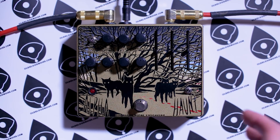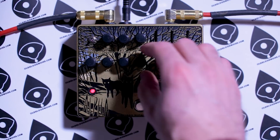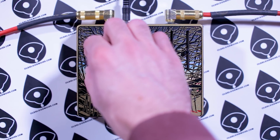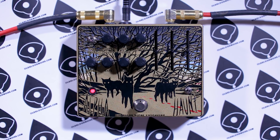So here's a light, articulate fuzz from the Haunt. Bring the tone knob up, it gets a little more open. This is an example of how low the fuzz can go now. We'll bring the fuzz knob up — that's max fuzz when the fuzz range switch is down.